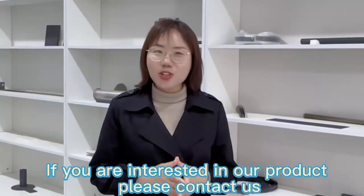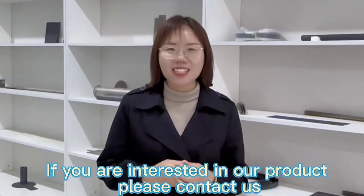If you are interested in our product, please contact us. Thank you.